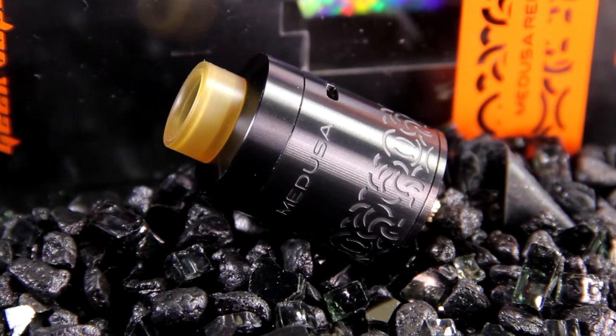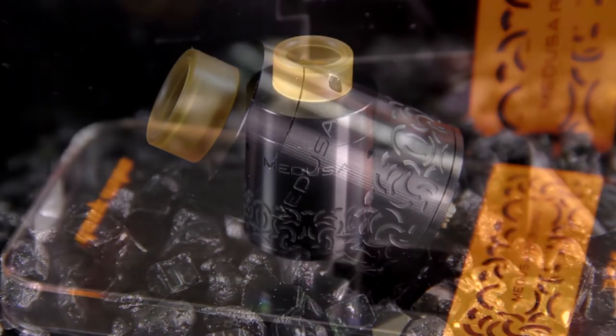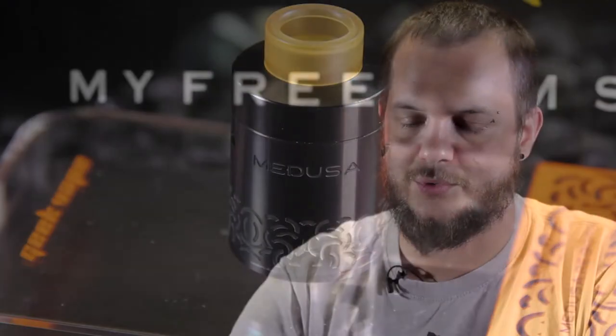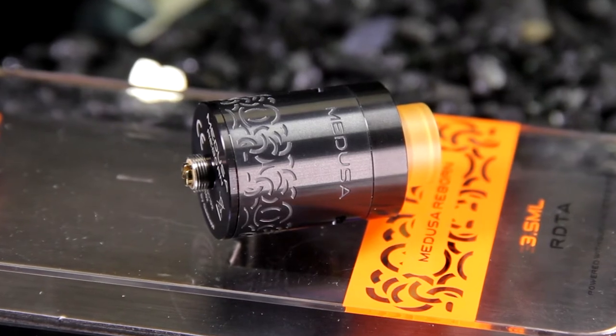We currently sell the Medusa RDTA from Geek Vape, which is basically going to be a lot like an RDA with a metal built-in juice reservoir that kind of acts as an RDTA, where you don't have to worry about your glass breaking or anything like that. It can be used strictly as an RDA if that's how you prefer. The original Medusa was pretty cool the way it had the little locking system — you open it up and you can fill your liquid in, or you can just use it like a dropper.